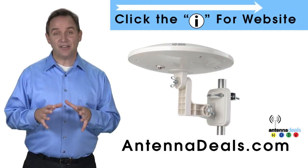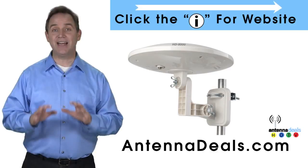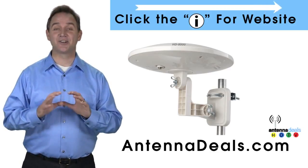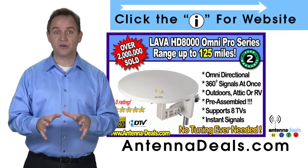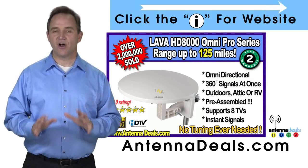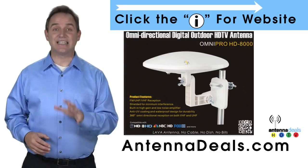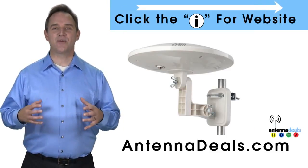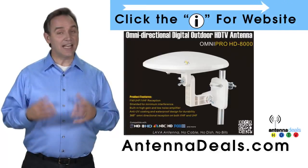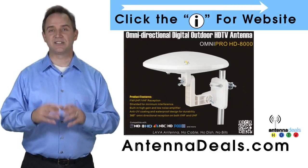The Lava HD 8000 Ultra 4K Omni Pro Omnidirectional Amplified Outdoor Antenna with no wind drag is a great choice. The 8000 has zero wind drag and is omnidirectional with 360-degree coverage of all TV signals. Just set it and forget it — the 8000 doesn't need adjustments. This all-weather antenna is great for rain and snow areas, and is ideal for boats and RVs because of its simple wind-resistant design.